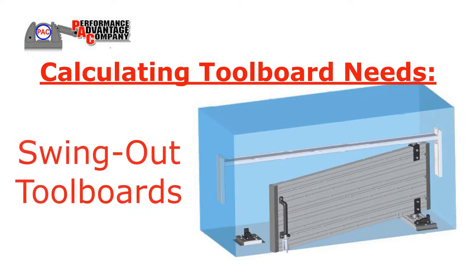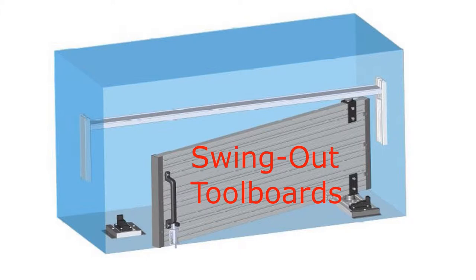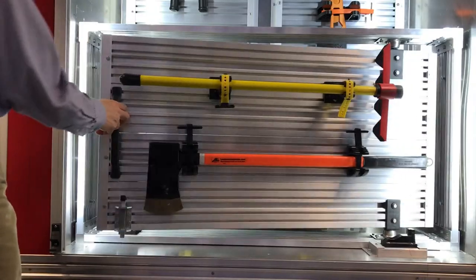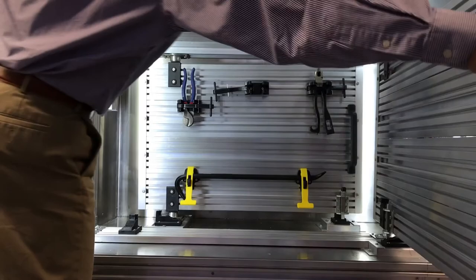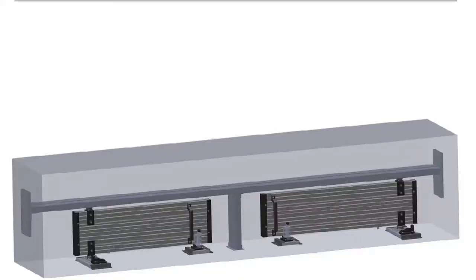Calculating toolboard needs for swing-out toolboards. Swing-out toolboards are very versatile in that they make the best use of shallow compartments — for example, over a wheel well where a vertical slide-out may not be as practical — or they can be mounted with alternating pivot points at various depths inside a deeper compartment. For larger, wider spans, they can also be mounted as double French door swing-outs.